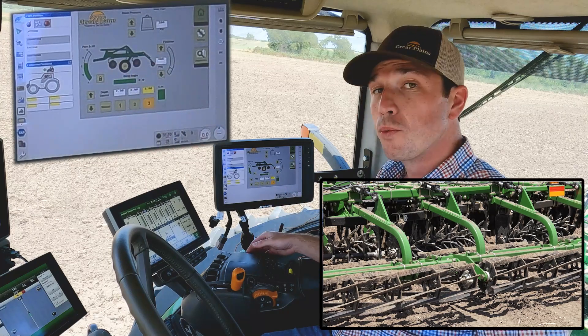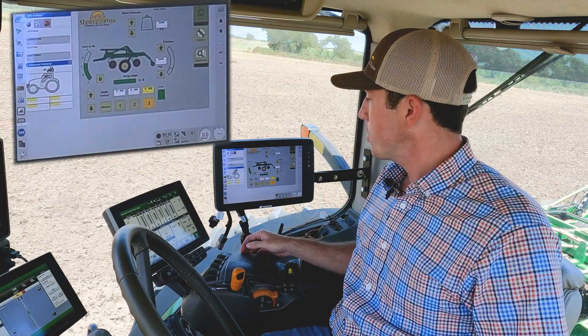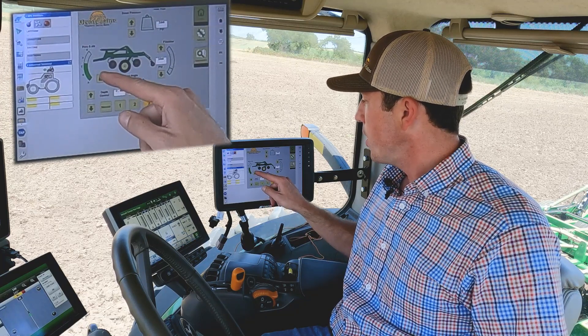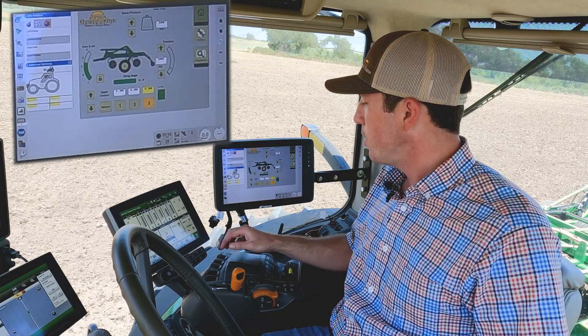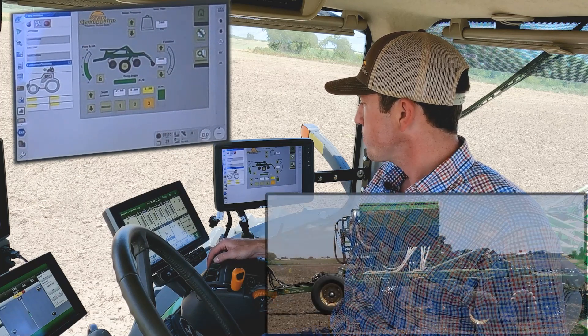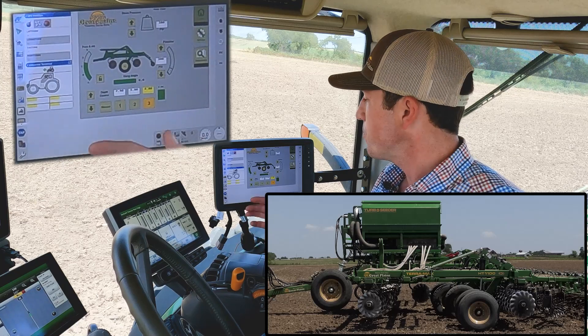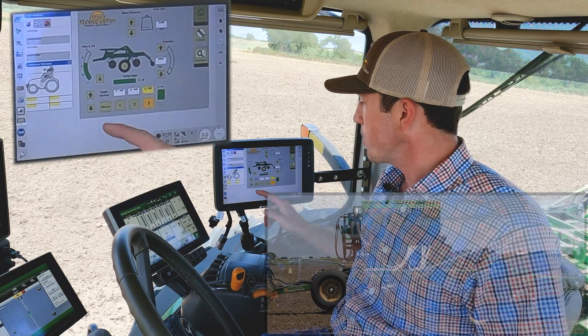Over here on the left, we have fore-aft leveling. That runs on the same circuit as our gang angle. To engage that, click the unlock button and you can make those fore-aft adjustments. After a few seconds, that will go back to lock and back to your gang angle, or you can click it manually.